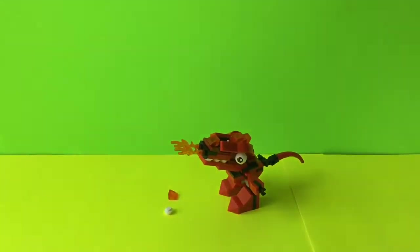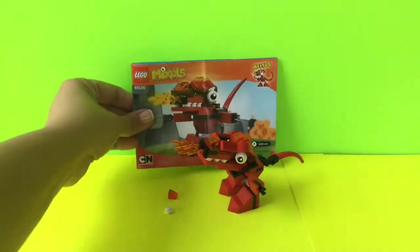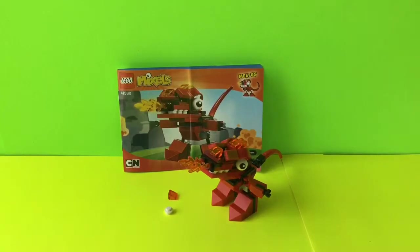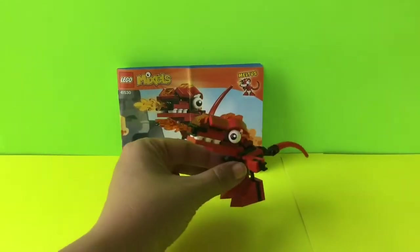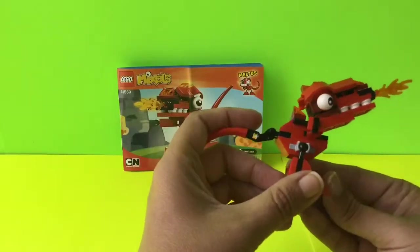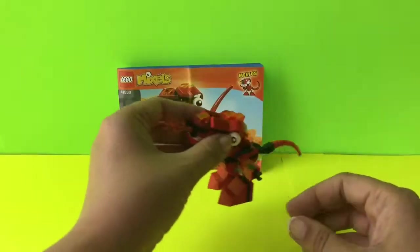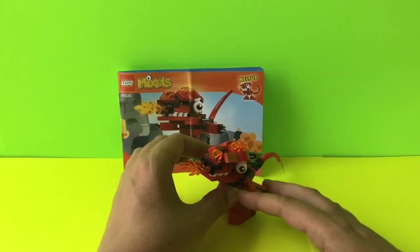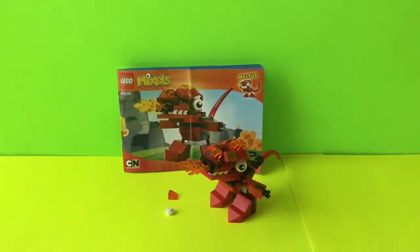This is our Lego Mixel Meltus, and you can see he looks very ferocious. I love doing this one — it was really well put together and it looks great. Hopefully you enjoyed it too. If you liked this video, click the subscribe button and join us each day for more toy unwrapping videos. Thanks for watching.